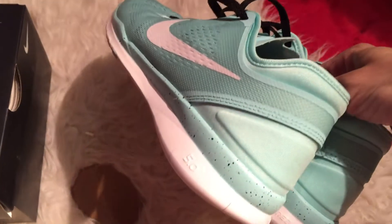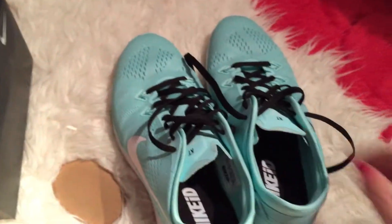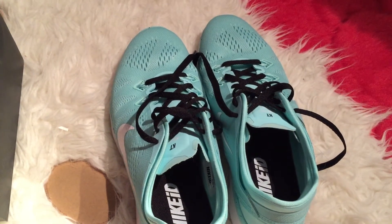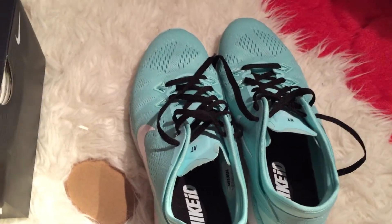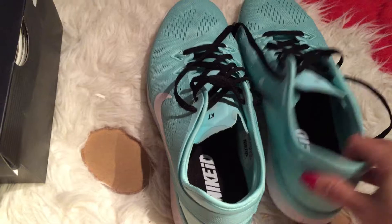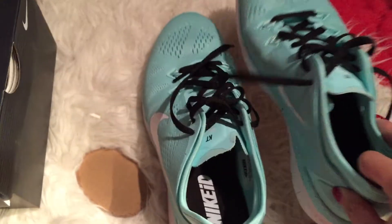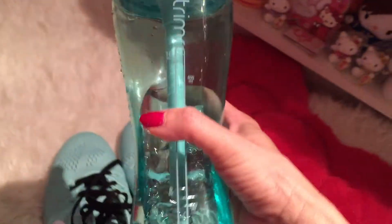Also, because the color is pretty light, I'm not sure if I should spray Scotchgard on it to keep it from getting too dirty before I can easily wipe it off. But I just love mint green, you know.